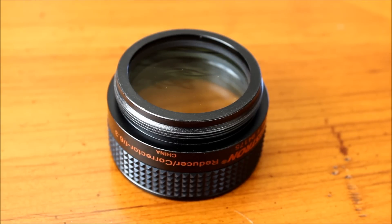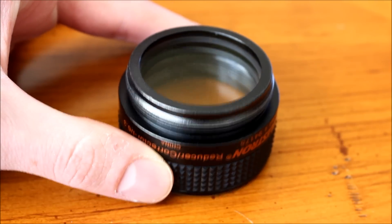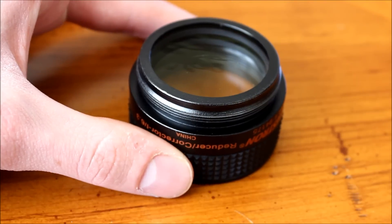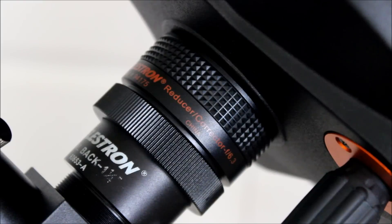If you're trying to image at 2,032 millimeters with the 8-inch telescope, it's really hard to get stars that are not stretched, and it's hard to auto-guide. Any deep-sky imaging is hard at that focal length. So with the focal reducer at 1,280 millimeters on the 8-inch Schmidt-Cassegrain, it's way easier to image and the images look way better. This product is almost 100% of the time on my telescope. That concludes my review of the Celestron F6.3 reducer/corrector lens. Thanks so much for watching, guys, and I hope you enjoyed the video.